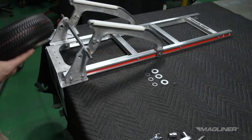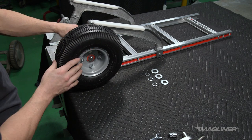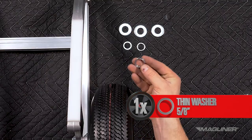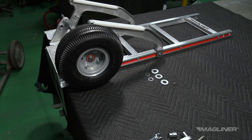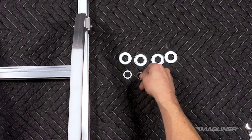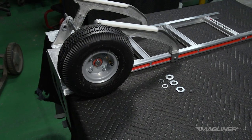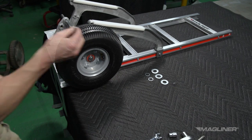Slide a wheel on the axle, making sure the long hub portion is toward or next to the wheel bracket. Slide one 5/8-inch washer on the axle. If required, a second thin washer is provided to shim the wheel for a tighter fit. Please note that you may use a different configuration of washers than what is shown. Use whatever combination might give a tight fit between the final washer and the cotter pin hole on the axle.